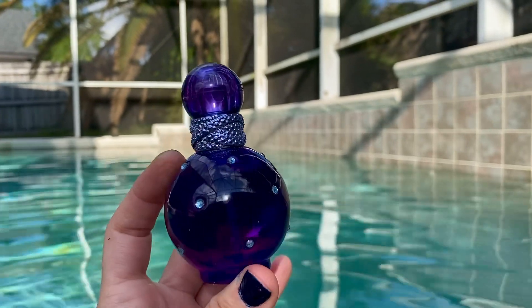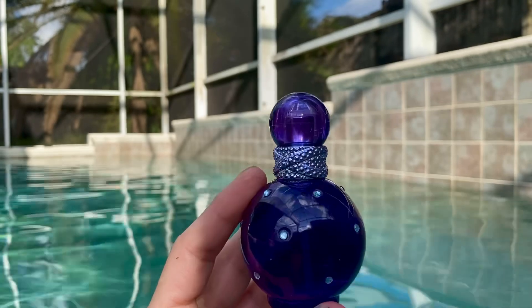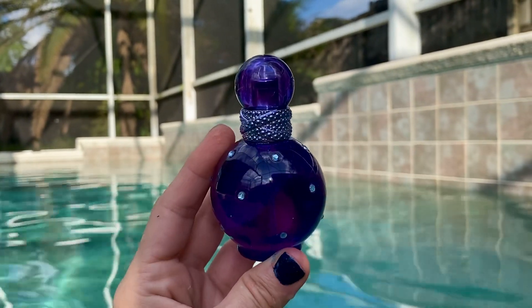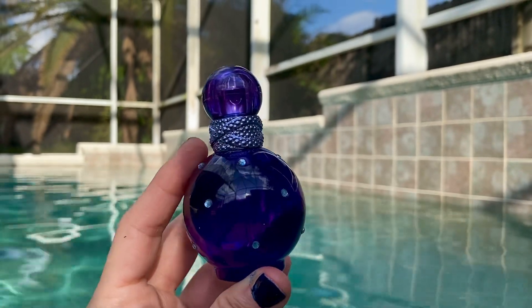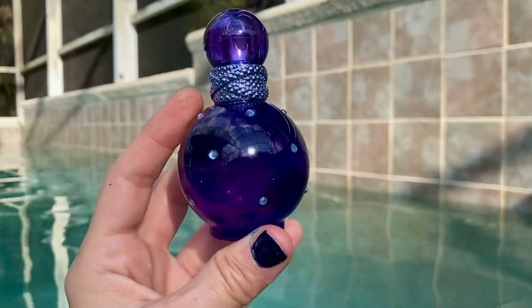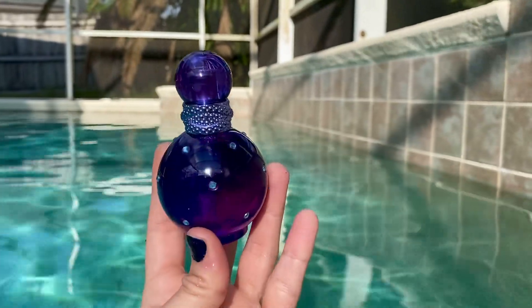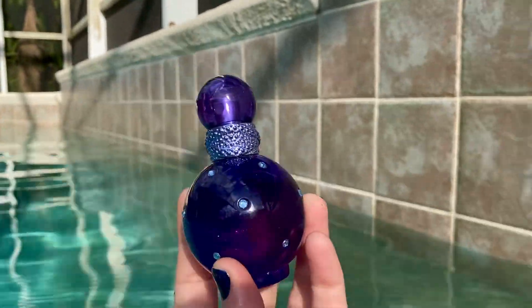I read reviews on this and people said it smells like a very girly shampoo, and to me it kind of does — until I thought it smelled like the Skittles, I mean the tutti frutti. But yeah, overall for this fragrance, I would give this like a 10 out of 10.